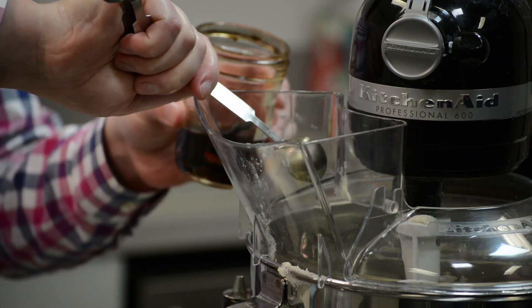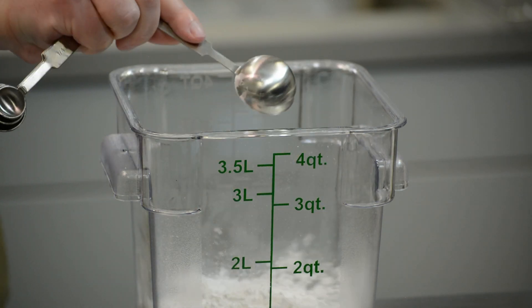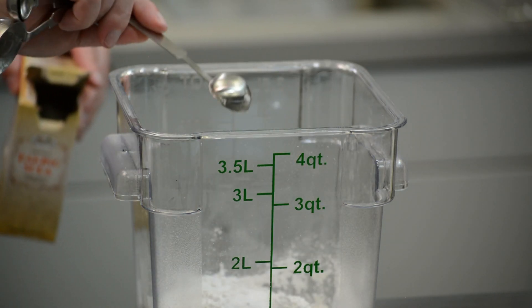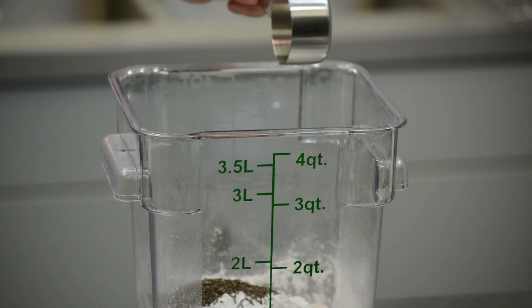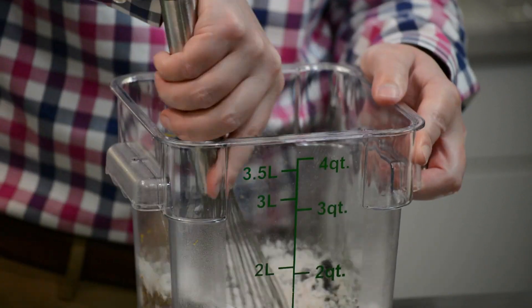Next, add two egg yolks and two teaspoons of vanilla extract and beat until well mixed. In a separate bowl, combine two cups of cake flour, one tablespoon of baking powder, one teaspoon of baking soda, one teaspoon of salt, one eighth cup of caraway seeds, a half cup of poppy seeds, and the zest of one orange, and mix well.